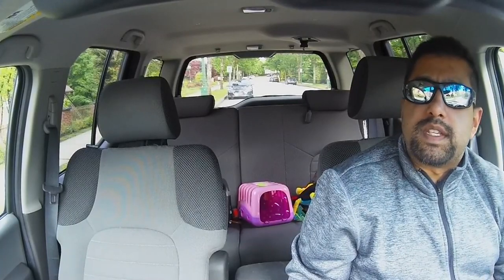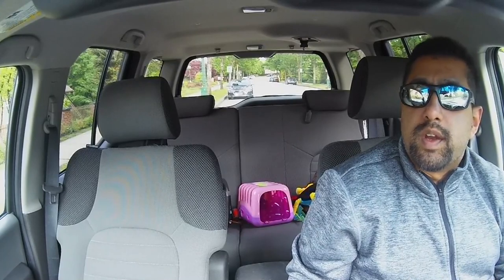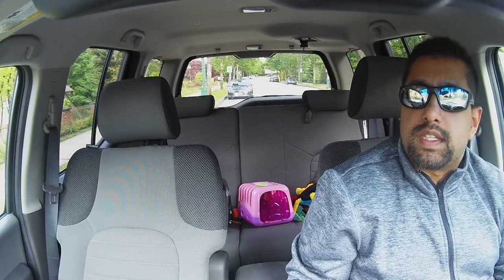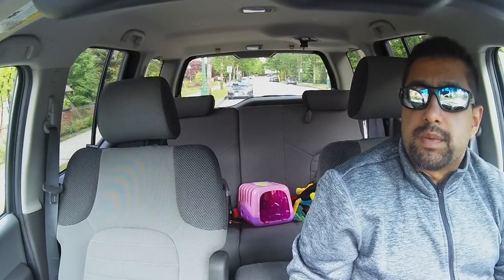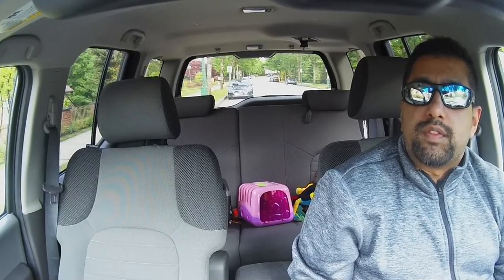Hey everyone, it's Matt. As I've been reviewing a couple of these Nexbase dash cams, I also had the opportunity to review their rear in-cabin camera, which is an attachment that goes on applicable models like the 322GW, along with some of their other models as well, like the 422 and the 522.